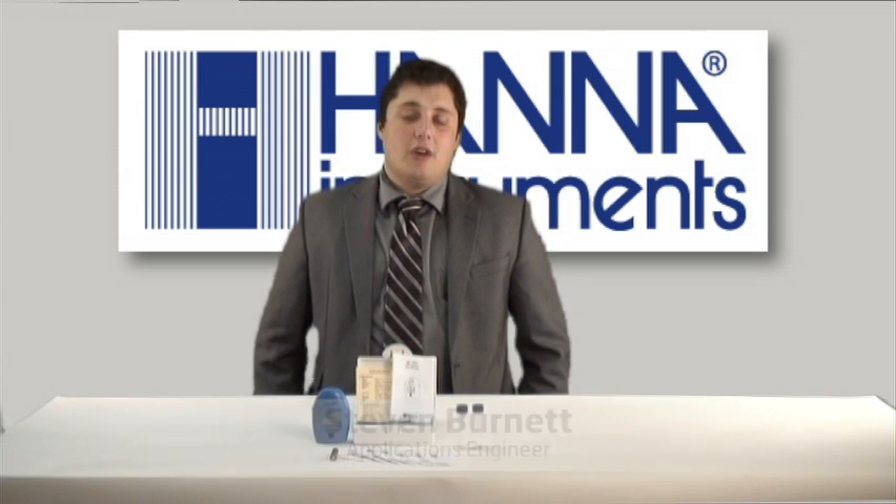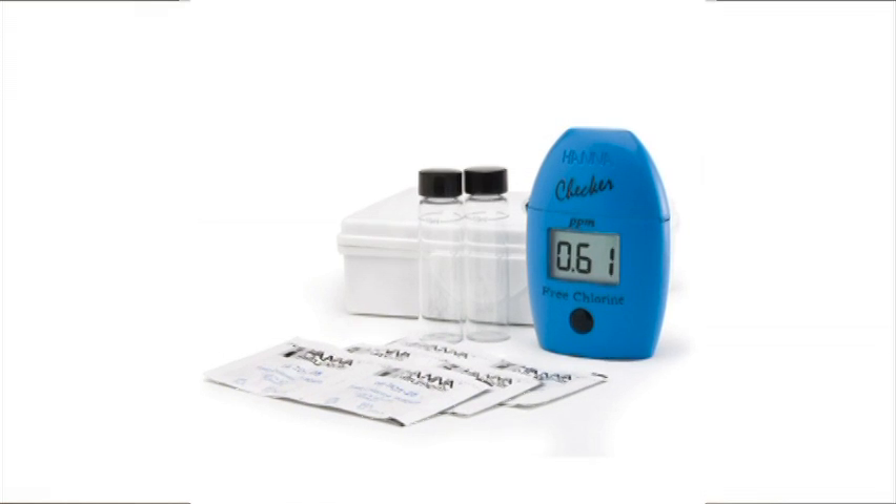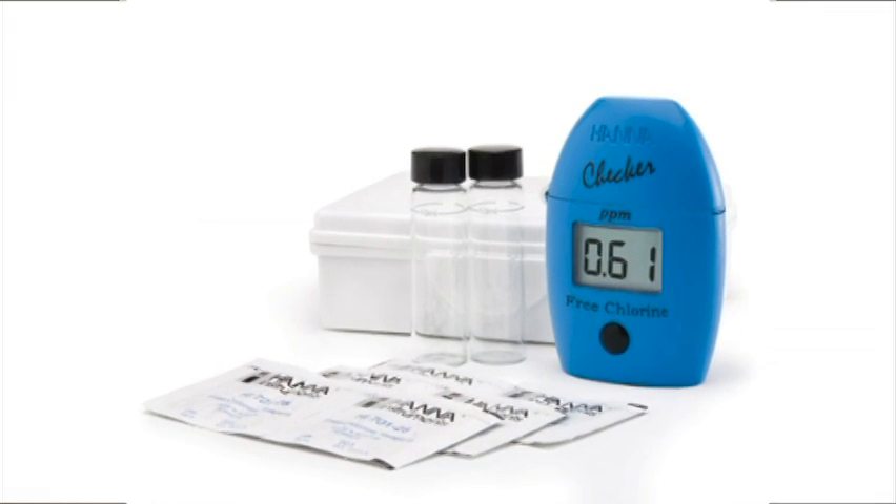Hi, my name is Steven Burnett. I'm an applications engineer for HANA Instruments. Today we're going to be going over the HI701 Handheld Colorimeter.